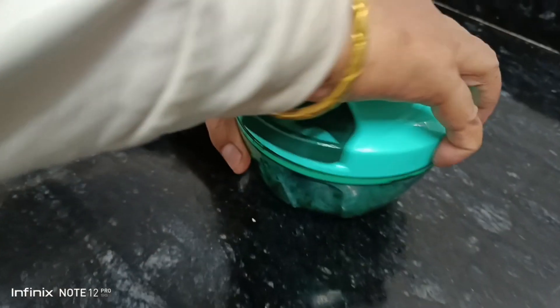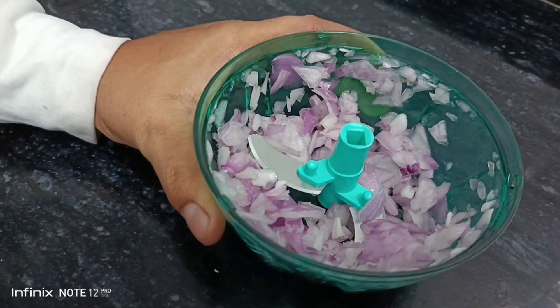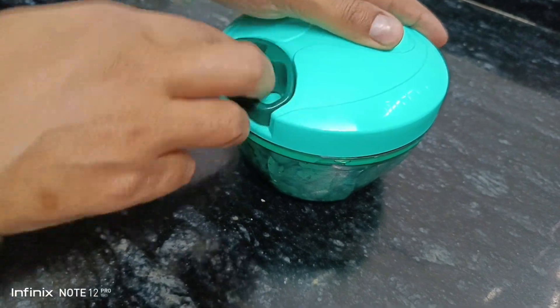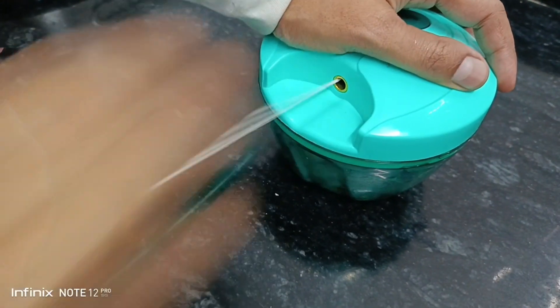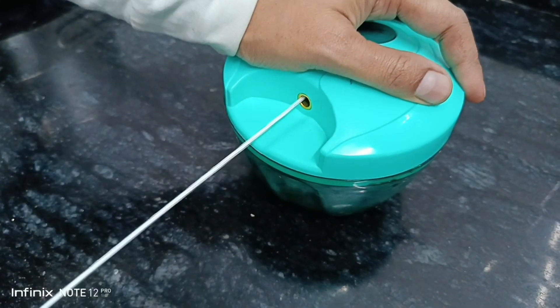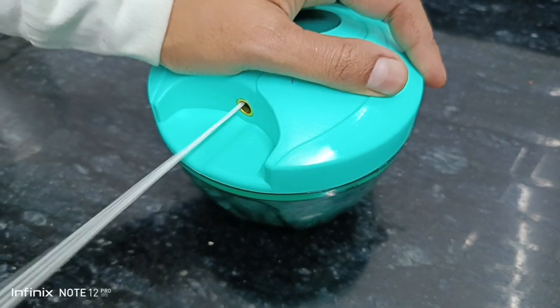Our chopping is done — let's see the result of how the onion has been chopped. I need more fine pieces, so I'll chop it again. With the help of this chopper, you can also chop tomatoes, chili, cucumber, carrot, and many other things.